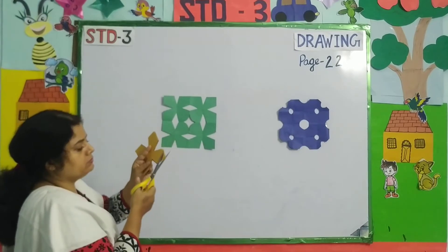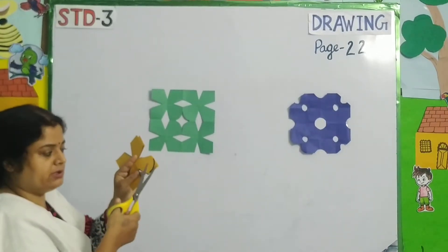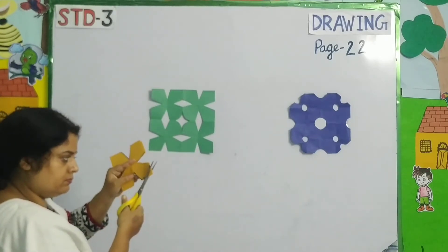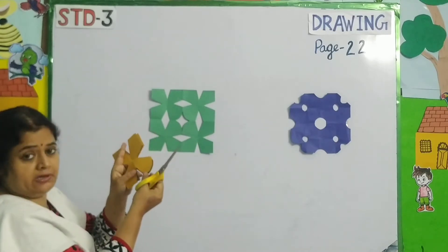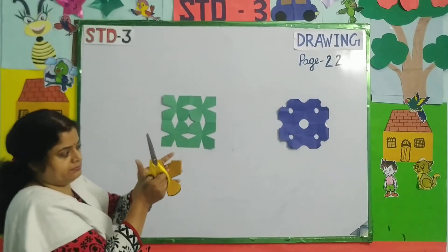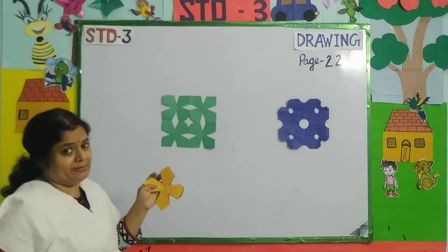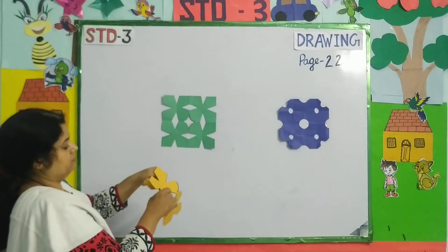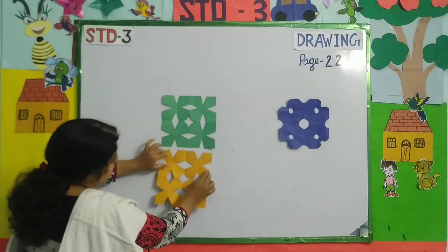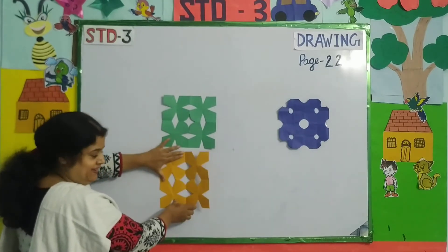Now I am going to cut this curve. So you can see what I have done — I have cut all the V's and this curve. Isn't it the same? Very good.